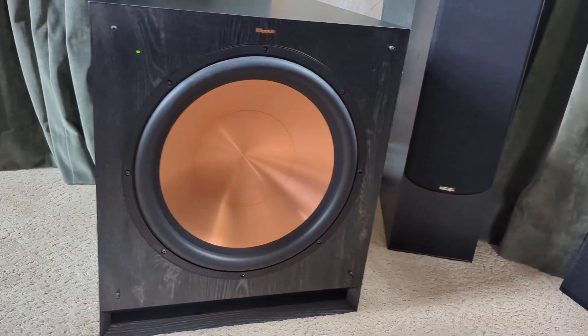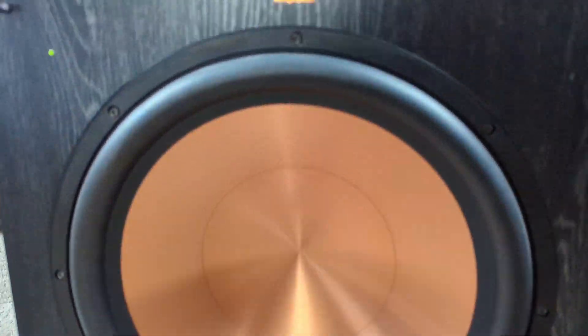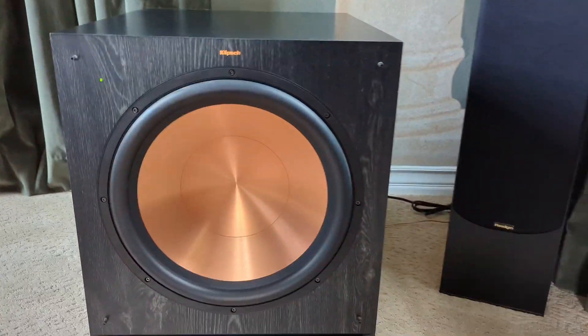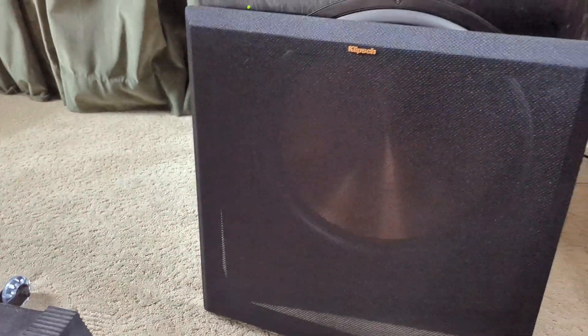Quick review of this Klipsch 15 inch subwoofer. We got this to replace an old one that started vibrating really heavily, and we are happy to say that this one has none of that buzzing vibration to it.